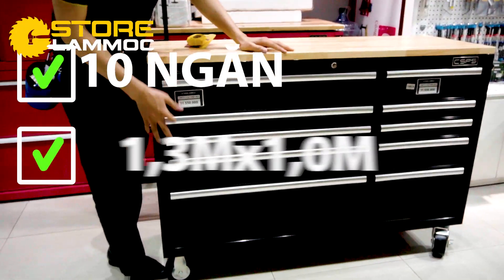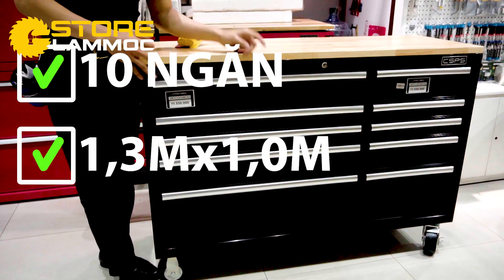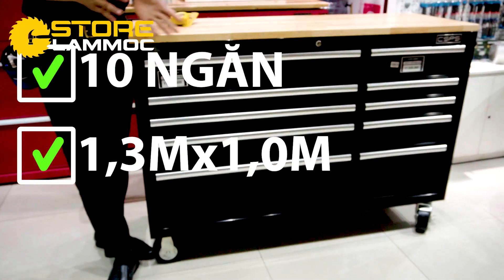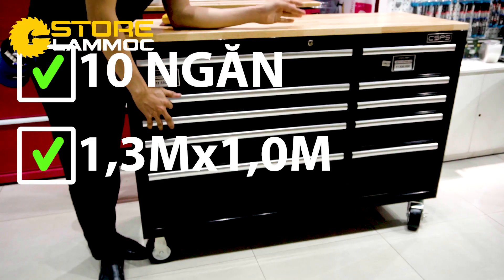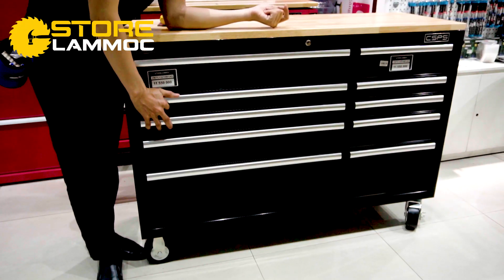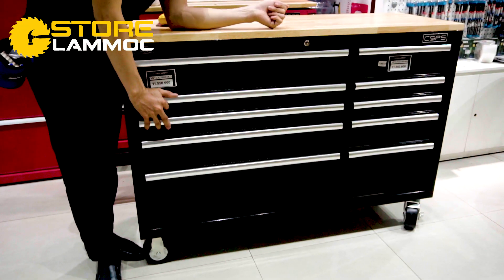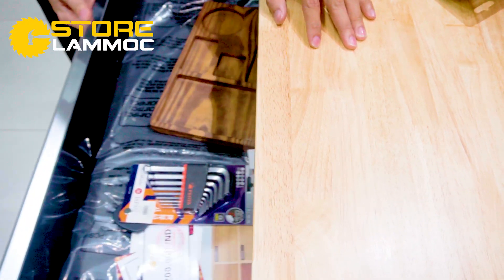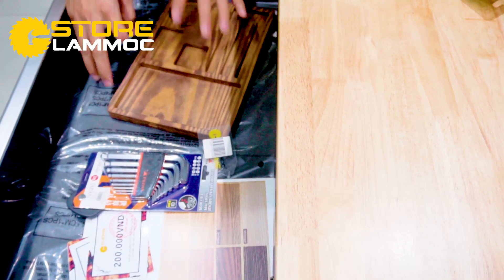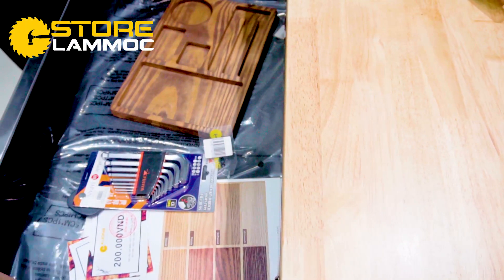You can see if you want to use this for work in the house. I'll go over the inside of the cabinet so you can understand the design and decide if you'd like to purchase it. Here at the bottom, there's quite a lot of useful space inside.